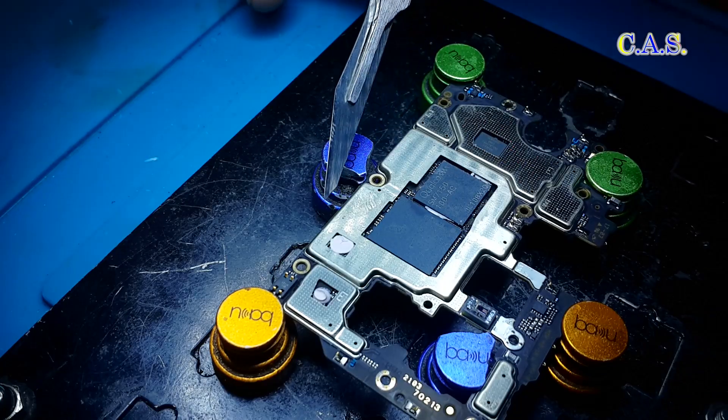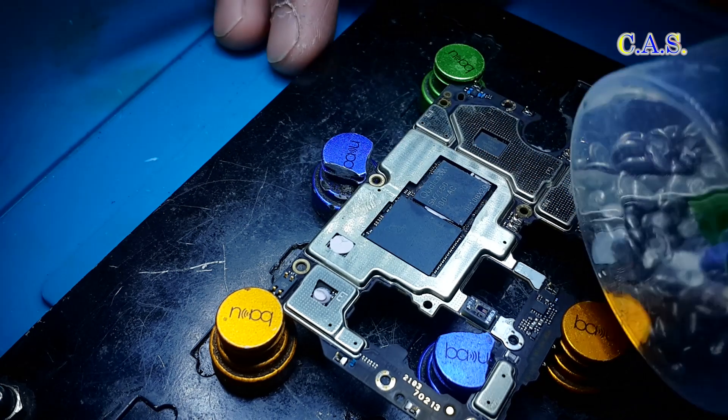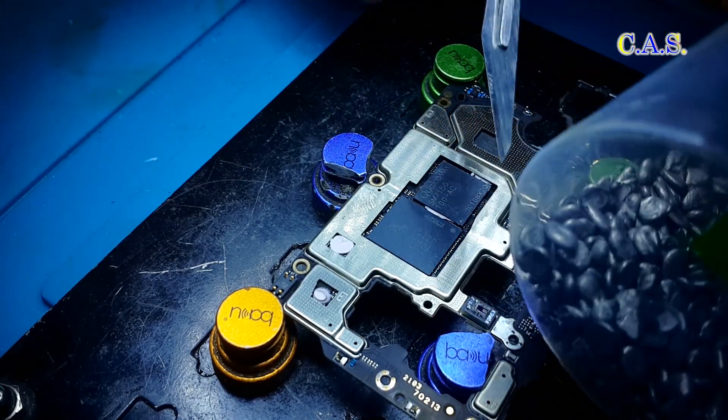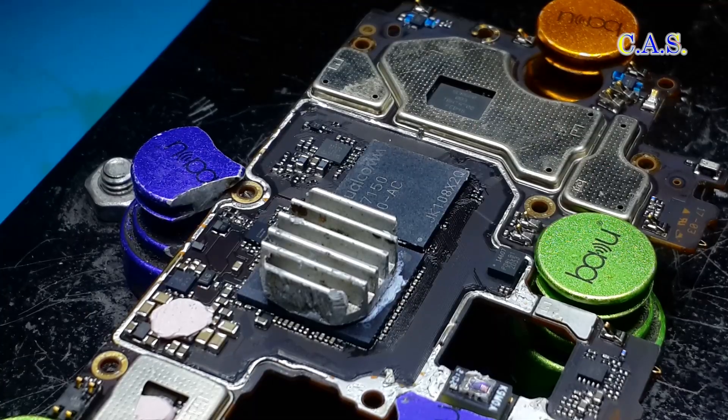Next, we need to remove the protective metal screen. To do this, I solder the protective screen around the perimeter using an alloy — Wood's metal — and a soldering iron. This is done to make it easier to remove the protective screen. I removed the protective screen without filming.